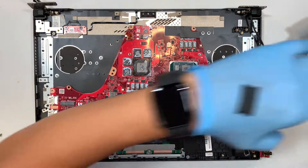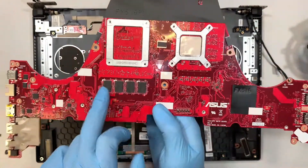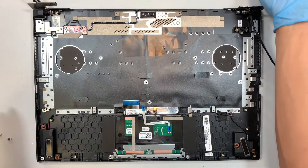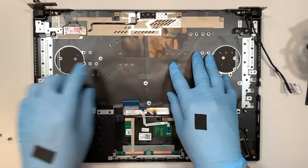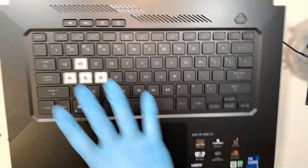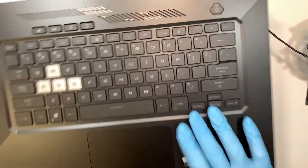Now we have the motherboard removed — this is the entire motherboard. This is the 8 GB RAM pre-built onto the motherboard, and this is the only slot where you can add additional RAM. Regarding the keyboard: the keyboard is not replaceable on its own because it is built in all together — the manufacturer punched it down. If one of the keys is broken, you would have to replace the entire keyboard with the palm rest and touchpad all as one piece.